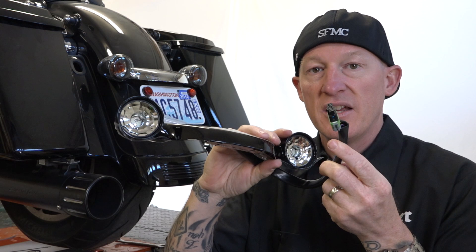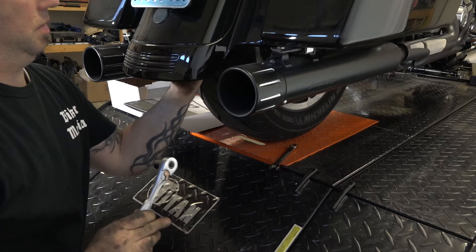And this is what they look like — a unit just like this — and we're going to go ahead and get these installed, so let's get wrenching.